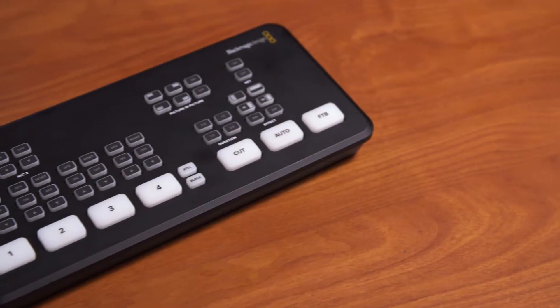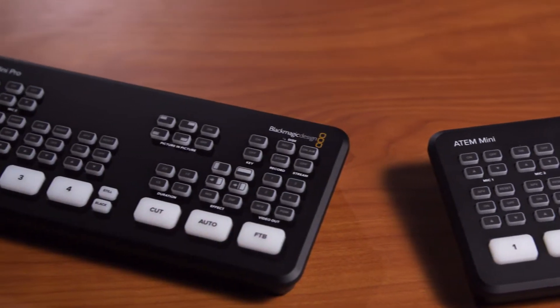Hello there! My name is Jeff from C-Mac. Today I want to show you around these awesome video switchers that we have available for checkout: the Blackmagic ATEM Mini and ATEM Mini Pro.